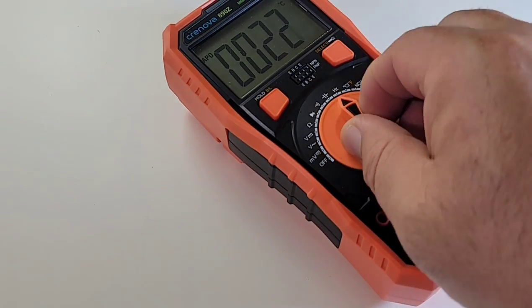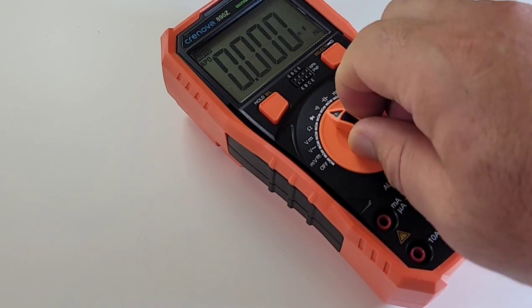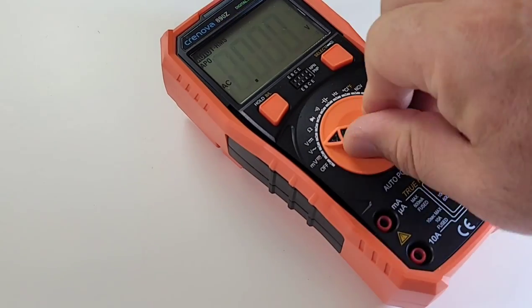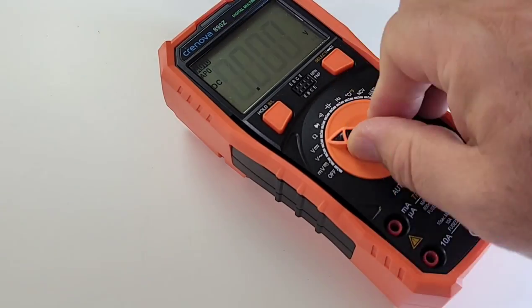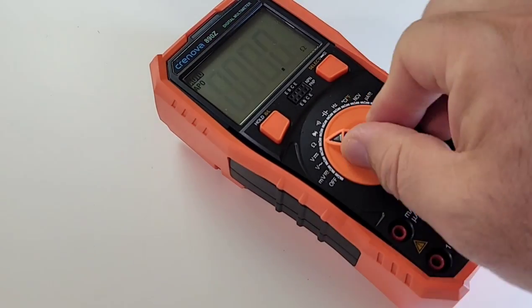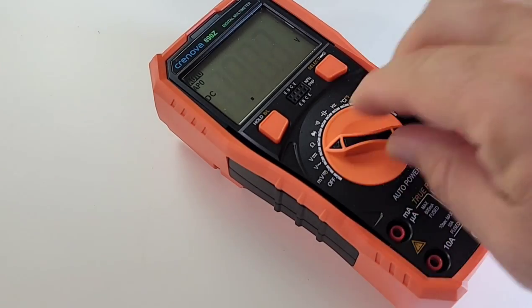In terms of the selector switch, it's not bad. It has a slightly bizarre movement to it — it's almost like you're switching the combination on a vault. It definitely takes some pressure to move through the ranges, but it's not bad.